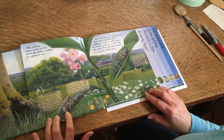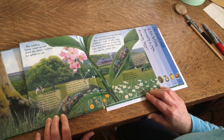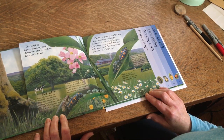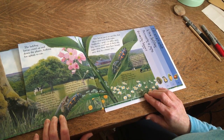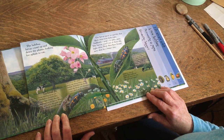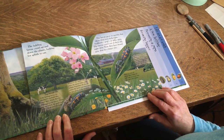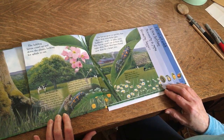The ladybug larvae crawl up and down the plants looking for aphids to eat. The larvae grow so quickly that their skin soon feels tight. Suddenly, pop! It splits open. The larvae crawl out of their old tight skin. Now they have brand new skin in a larger size.